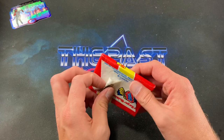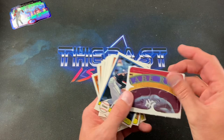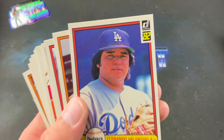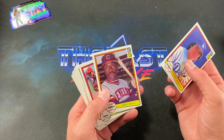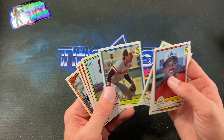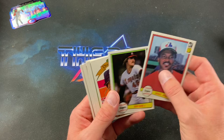Final pack — '82 Donruss — hoping for a Cal Ripken rookie or Lee Smith. Could also find Tim Wallach, Steve Sax, even a Babe Ruth puzzle piece, and a bunch of errors since Donruss quality control was pretty awful in this, their second year. We pull Fernando Valenzuela — literally just done crying when that photo was taken — Grant Jackson, Dave Winfield Diamond Kings, Bobby Grich, Doug Rader, George Foster, and Ron Hassey to end the pack.